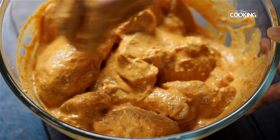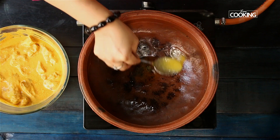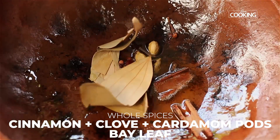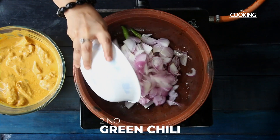You need to marinate this chicken for a minimum of 2 hours before we start cooking. Then add 3 tbsp of ghee and some whole spices — cinnamon, cloves, and cardamom — a few bay leaves, 5 small onions sliced, and 2 green chillies.